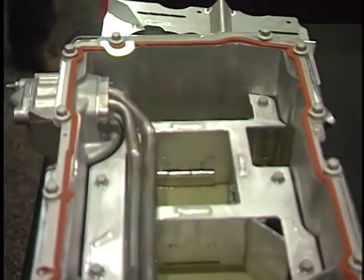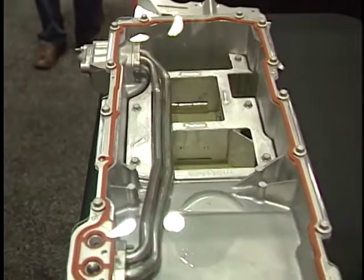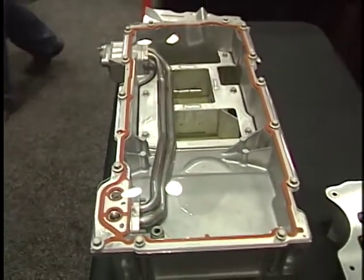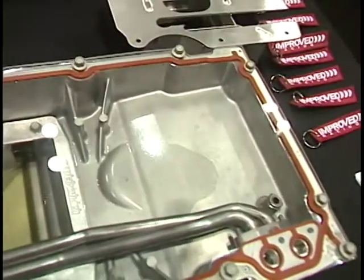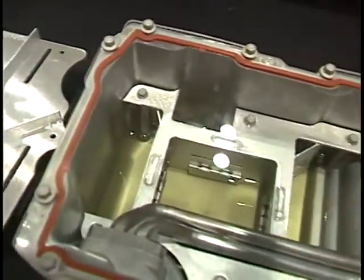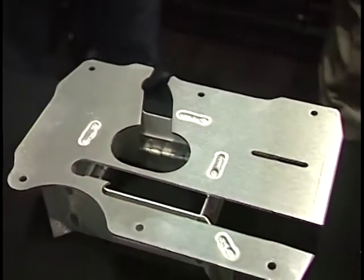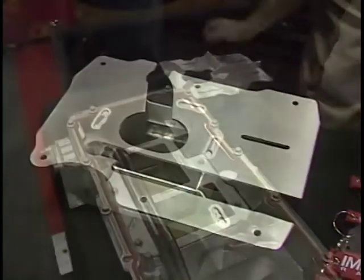That's correct. We have these 100% bolt-in trapdoor baffles that go right into the stock oil pan for the GM LS series engine. Guys use this for all kinds of stuff — road racing, drifting, drag racing, even rock crawling, off-roading. It's a perfect solution for the weekend racer, amateurs who can't afford a dry sump system, but want something that's going to prevent oil starvation in their engine. And this really does it.